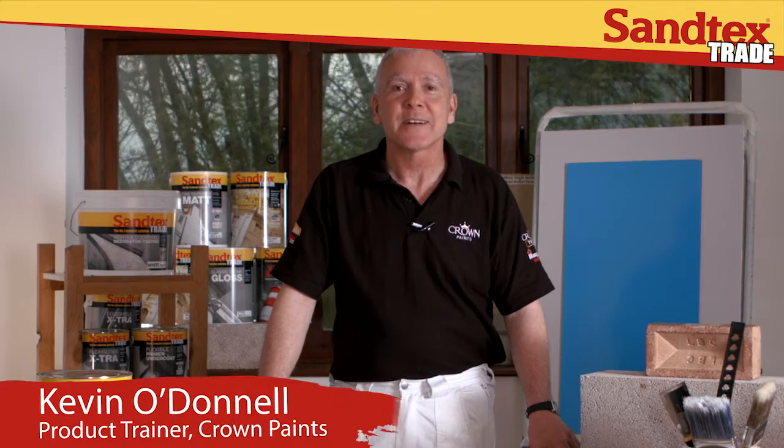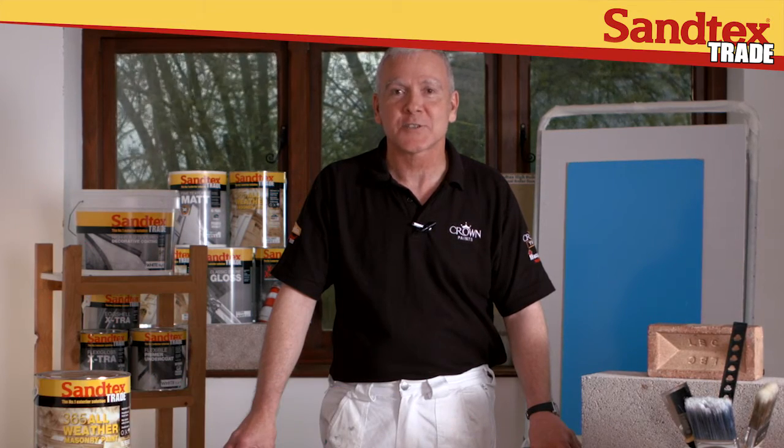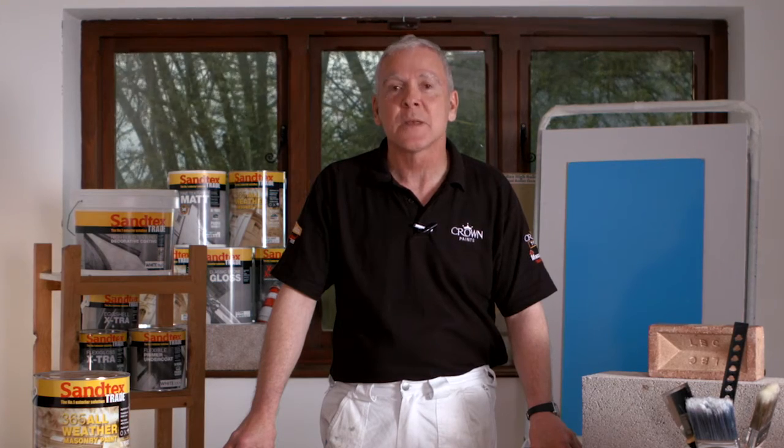Hi, my name is Kevin O'Donnell and I'm a product trainer for Crown Paints, and I specialise in Santex Trade exterior paints. Today we'll be looking at Santex Trade 365 all-weather masonry paint.